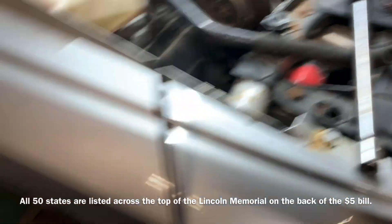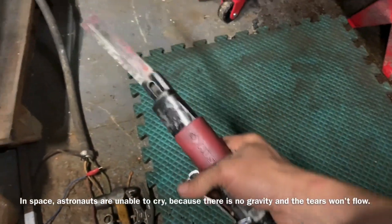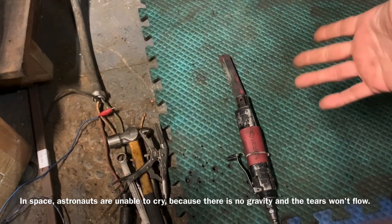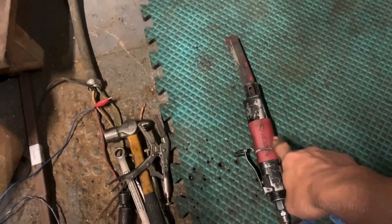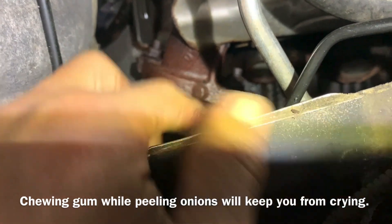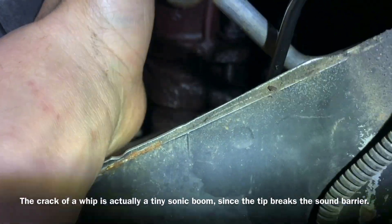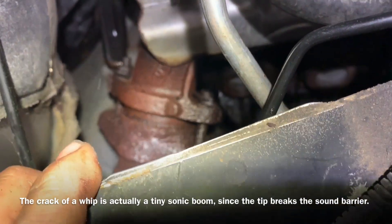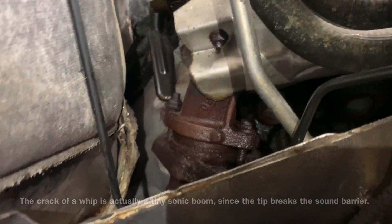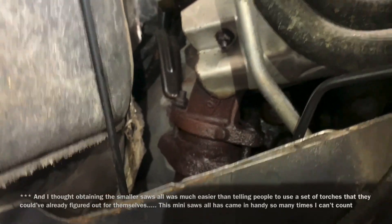I'm going to show you what I did — it's going to require a couple of tools. I went to Home Depot years ago and bought this sawzall; it's air-operated. I actually have an electric one too but it was too big to get up in there, so we're going to use the air one and just cut right through the center of the bolt. You could also use some heat if you have a set of torches, but I'm out of acetylene so I'm not going to do that.